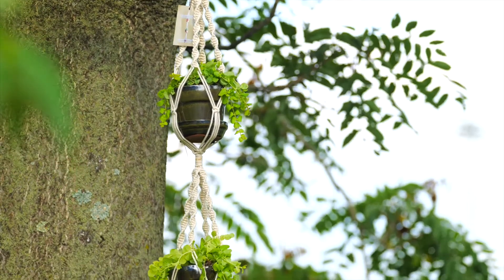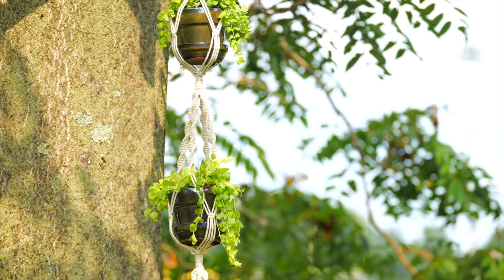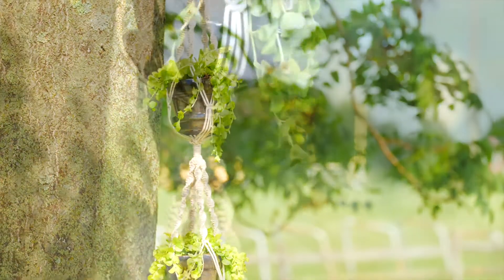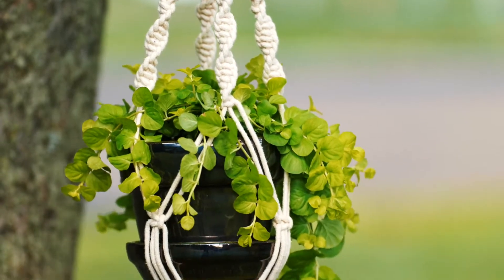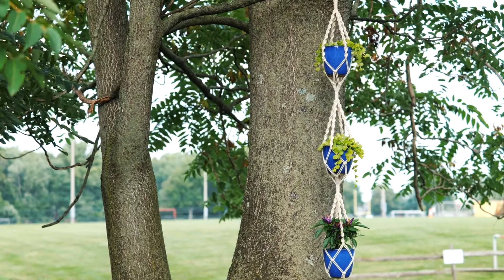Primitive Planters launched a new woven plant hanger line that has been extremely popular. This macrame triple hanger is 56 inches in length and holds up to three pots. With the popularity of vertical gardening, this would make a great hanging herb garden. It is the perfect plant hanger to display small succulents and cactuses as well.